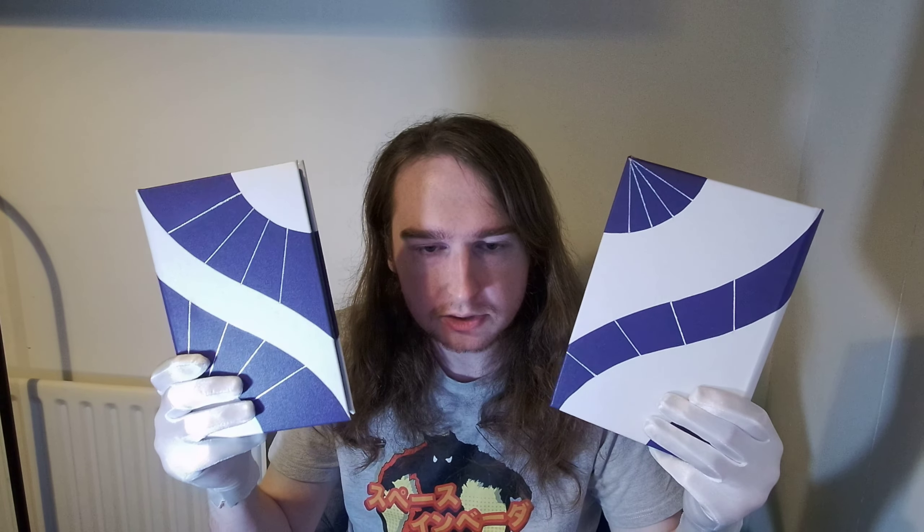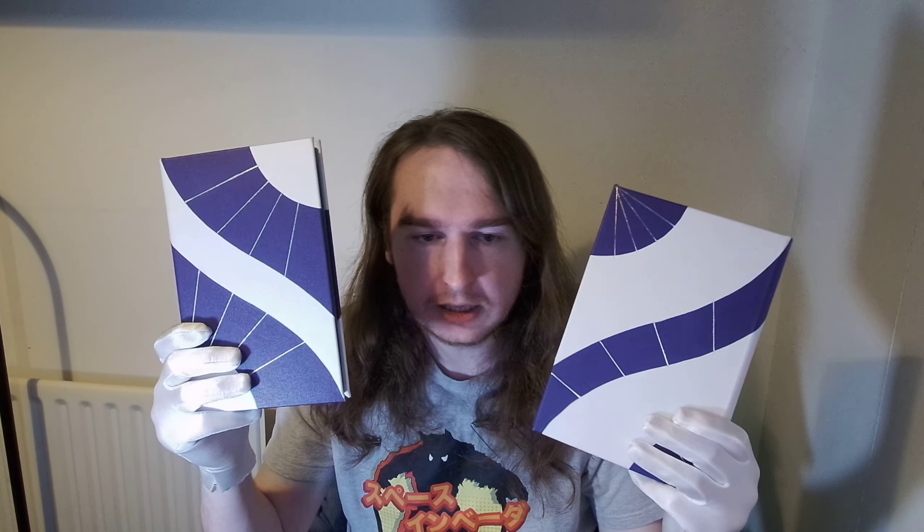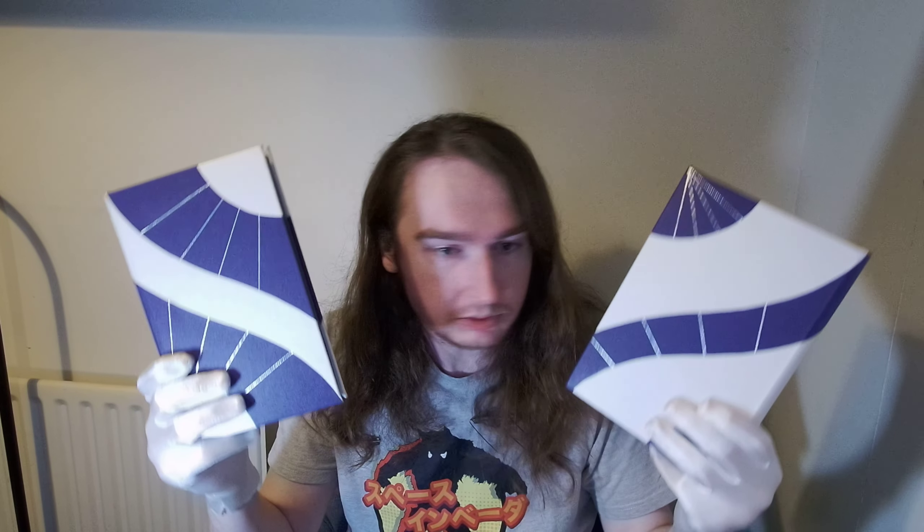Sino here again and I have two books to show you today and I'm pretty excited because they are my first fine bindings ever. So I might ramble loads. And here they are. This was for a Society of Bookbinders exhibition and it was set up so you got two books the same — one goes into the exhibition and you get to keep one.